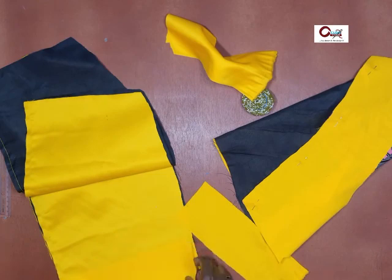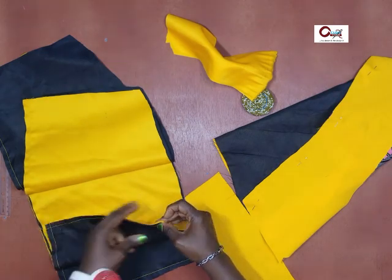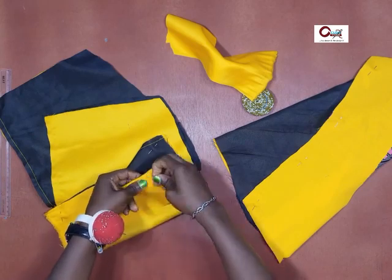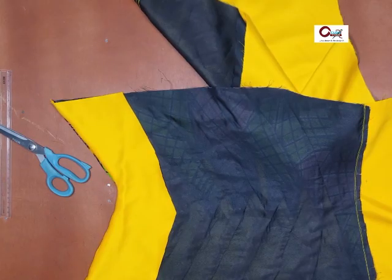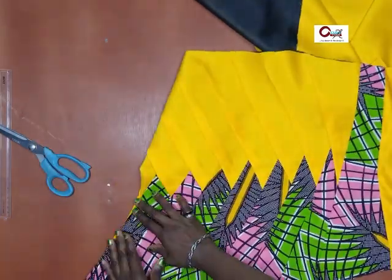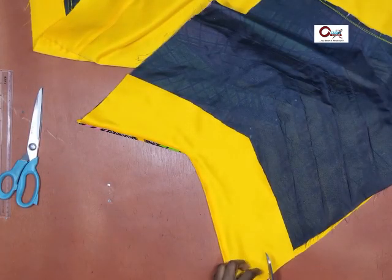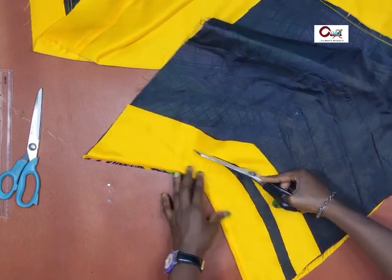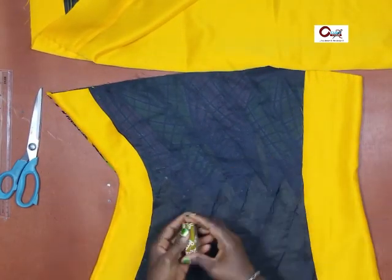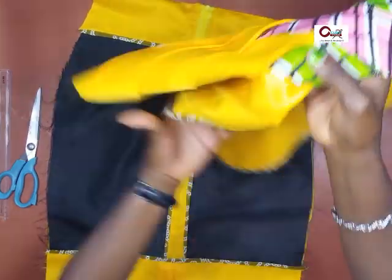Same for the back panel — stitching down. You can see the point where the two fabrics meet is now clean. I trim out the excess I don't need, because I really don't need too much fabric there. Trim that off. Now we'll go and bind the edges with our bias — there's the back panel and there's the front.